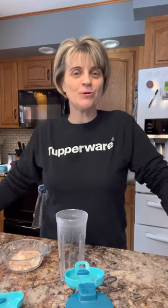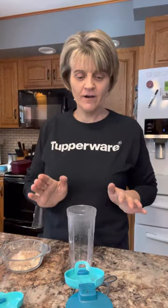Hey everyone, I am here to show you about Tupperware's new Portable Urban Max Blender. This is a really cool gadget and I am really excited to bring it to all my customers and everyone.